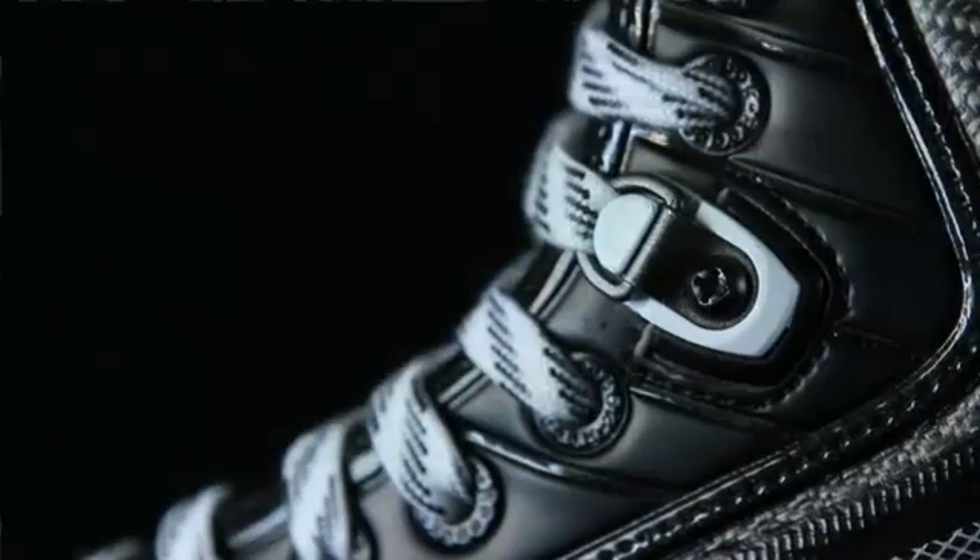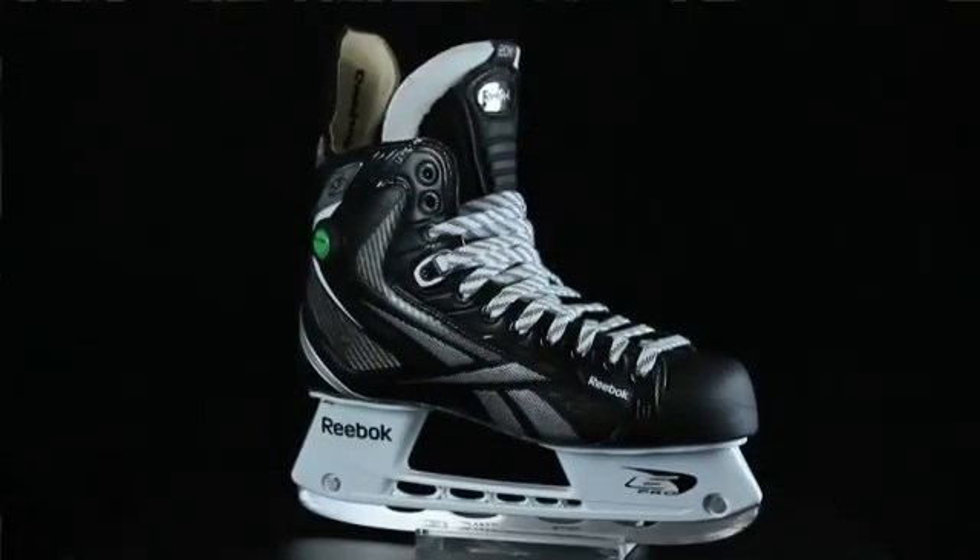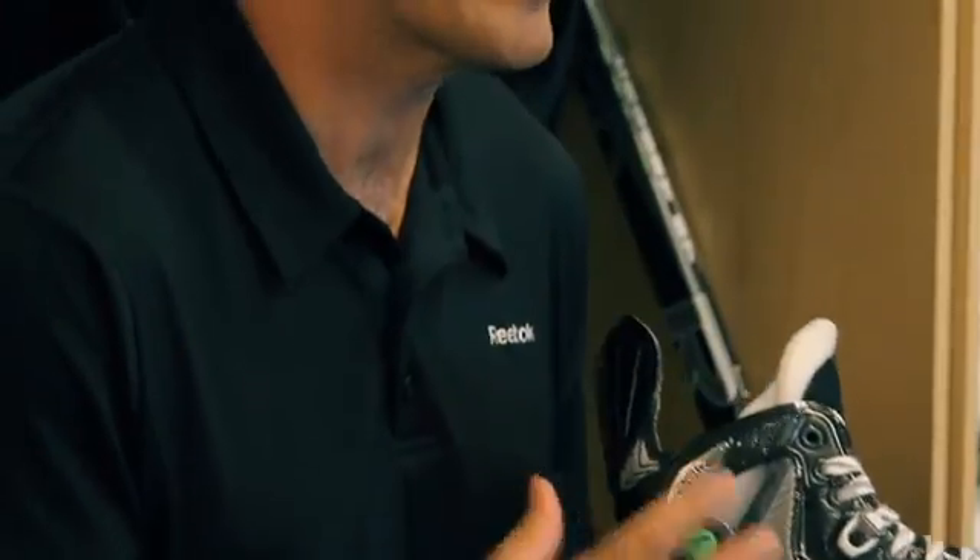A key performance element in skating is fit accuracy. It is so important for a player to have a skate that holds their foot in place in order to maximize performance in every stride. We've included three key elements in maximizing this fit accuracy: the pump, the skate lock, and the general fit incorporated into the construction of the 20k.